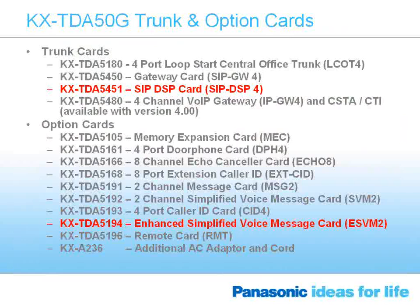When it comes to enhancements on the trunk and option card slots, we have two. We've introduced with the TDA50G the availability of a SIP DSP card. Basically, if you're familiar with SIP trunking, it is a newer technology to replace or be the next generation of analog and digital trunking. You have analog CO lines, PRI, T1, and now SIP trunks, which are data circuits carrying voice traffic. It's coming into its own and will definitely grow into a larger segment of our business. This card comes initially as a four-port card and can be increased up to eight channels for SIP trunking.